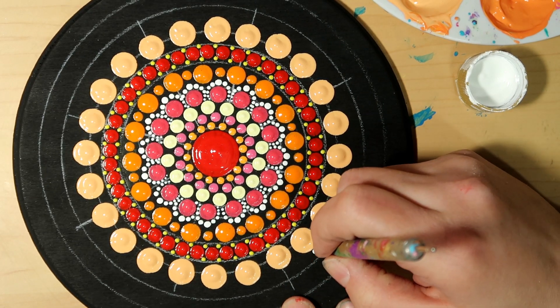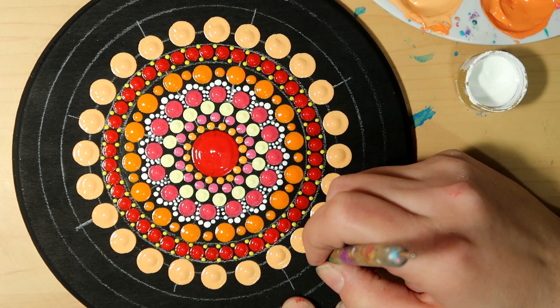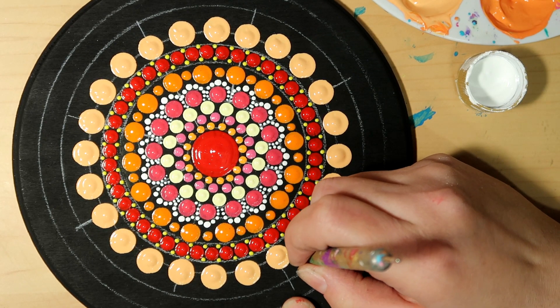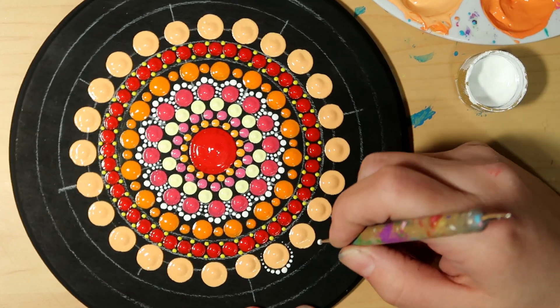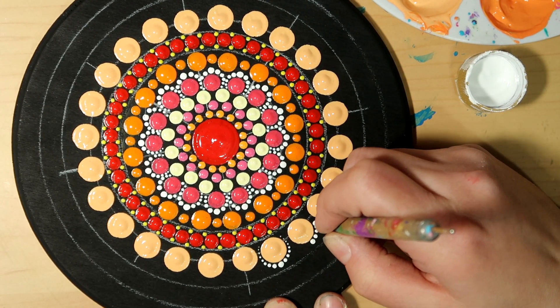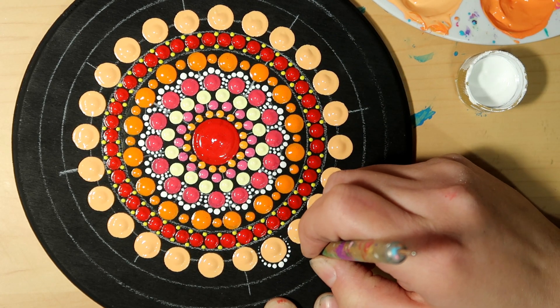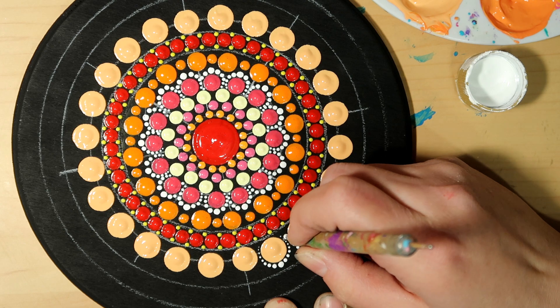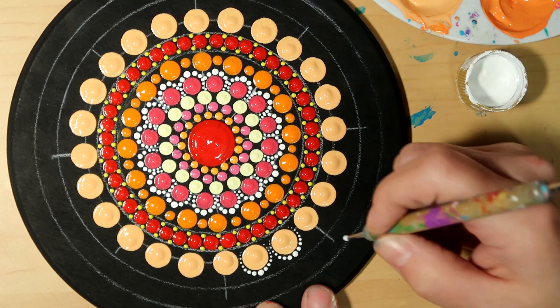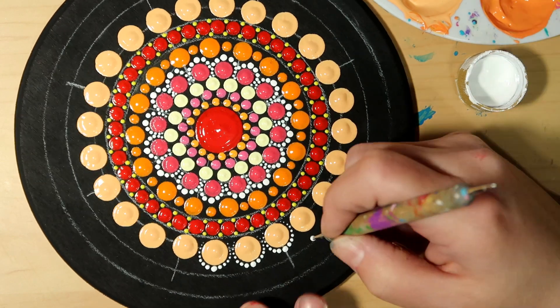These dots do get smaller on their own with this particular tool — they don't do it with the flat dowels or crochet hooks, but with this nail stylus dotting tool they just gradually get smaller. You do want to re-dip before you start going down the other side.